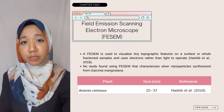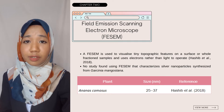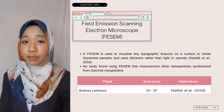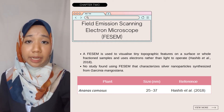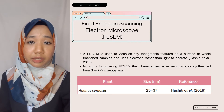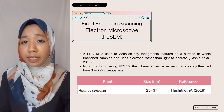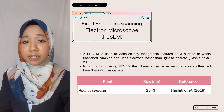Next is field emission scanning electron microscope, or FESEM. This microscope is used to visualize tiny topographic features on the surface or whole fraction samples, and can examine objects as tiny as one nanometer in size. Hachib et al. 2018 reported that FESEM analysis on silver nanoparticles synthesized from Ananas comosus waste extract showed an average particle size of 31 nanometers, well distributed in the range of 25 to 37 nanometers. Unfortunately, the study using FESEM on Ananas comosus was very limited, and no study was found using this analysis on Garcinia mangostana silver nanoparticles.